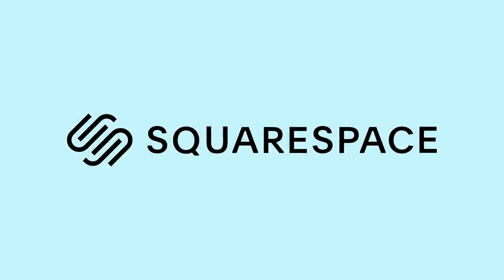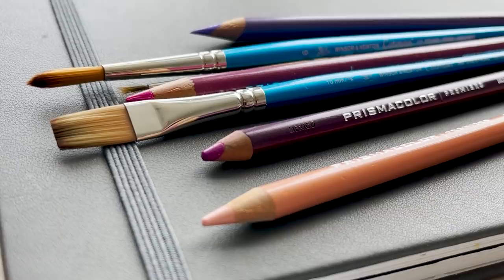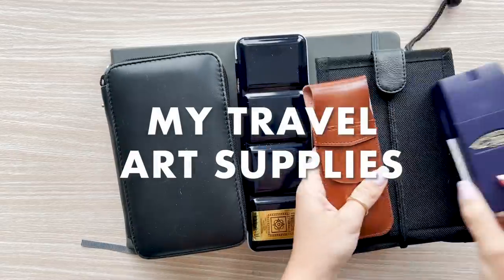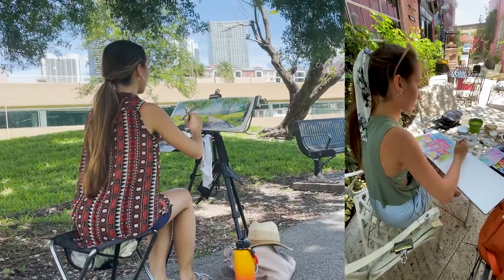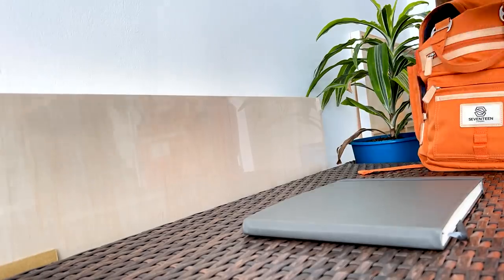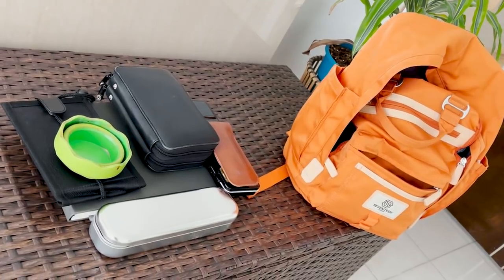This video was kindly sponsored by Squarespace. Hi everyone, welcome to today's video where I'm going to explain and show all of my supplies that I take with me on the go. In my previous videos, I shared my urban sketching process and I received many questions about what I take with me, so I'll be sharing all of my essential art supplies and how I pack them whenever I'm going to draw or paint outside.